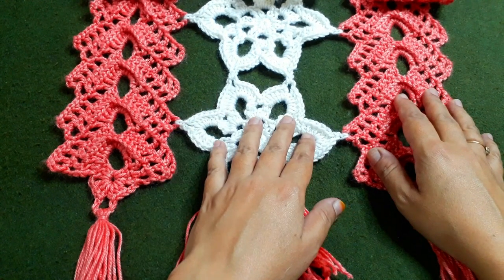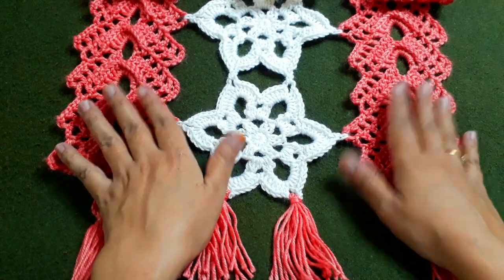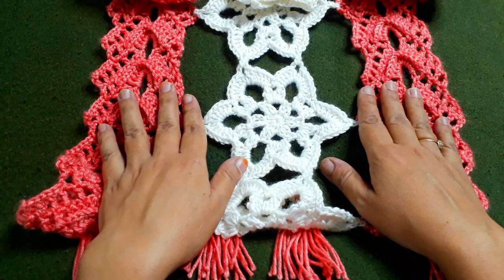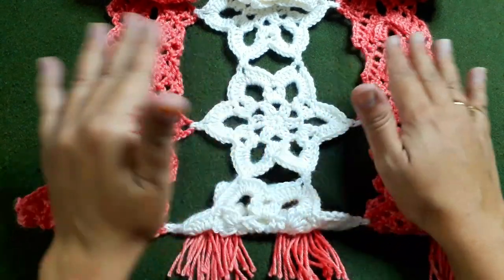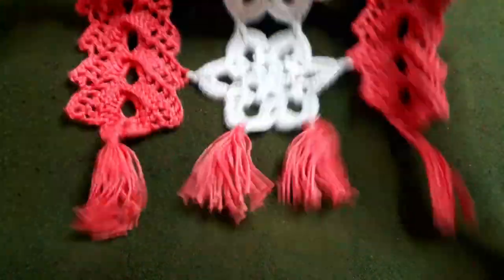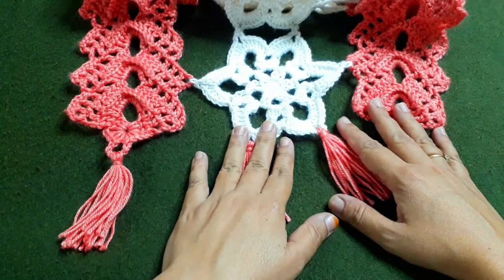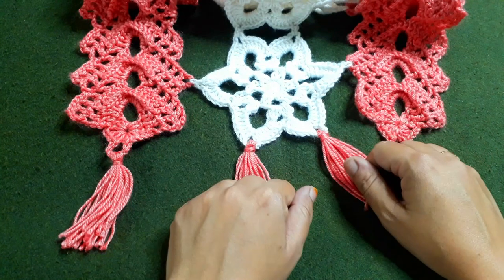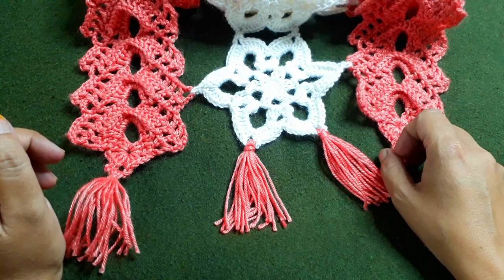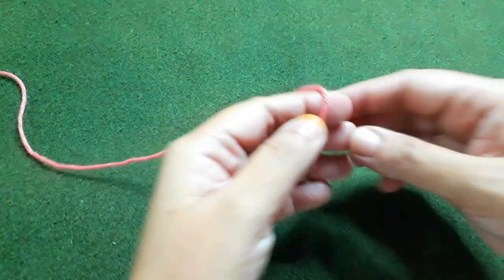Hi friends, welcome to our channel The Art Zone. Today I have come up with a new video of this beautiful table runner. We have made this runner in two colors - it is about 55 inches long. We made it with fillets, flowers, and beautiful tassels. It is quite easy. Before starting the video, please subscribe to my channel, press the bell button, and leave your suggestions in the comment section.